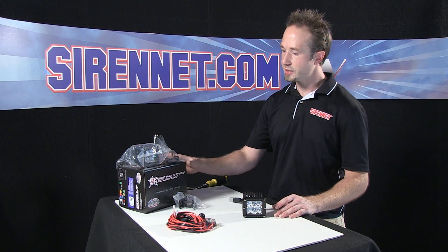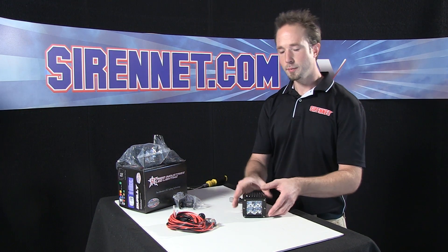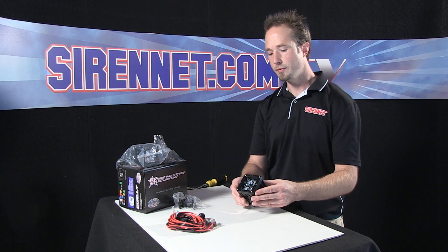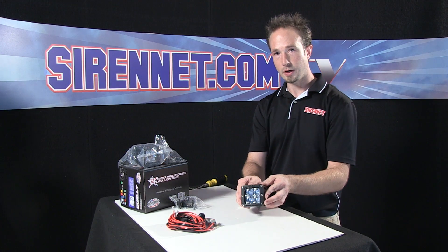Thank you, Stuart. I have here the RIDGID Industries 20221 LED Dually Spotlight Kit. I'm going to give you a quick rundown on how the kit assembles and how the wiring harness will connect to it, so you'll have a better idea of what you're getting into when you order this, get it out of the box, and are ready to get started.